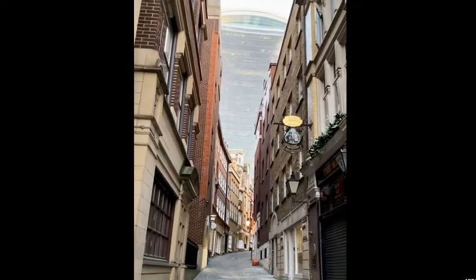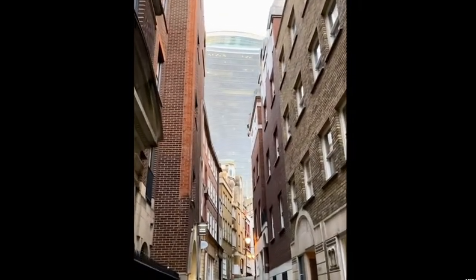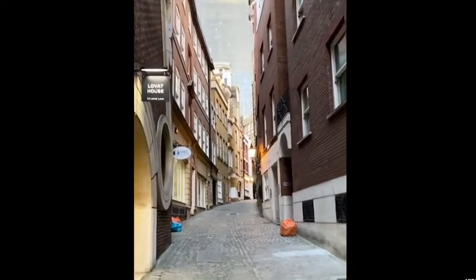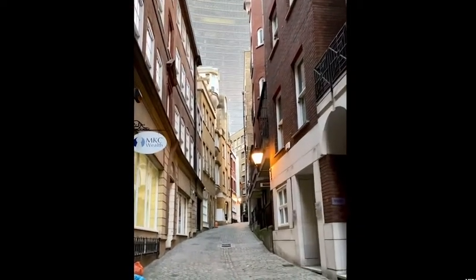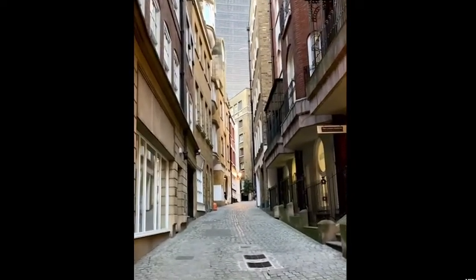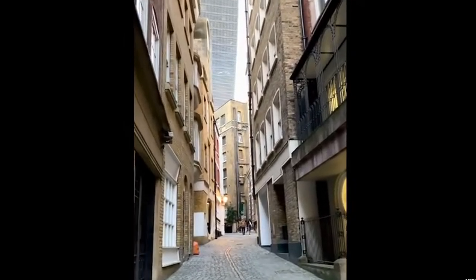I'm just out on my street — it's so pretty every time I walk here. There's the side of the Sky Garden. Day and night it feels really safe; there are some hotels, some flats, and some businesses. It looks really quiet, safe, and clean. The buildings are pretty and there's no traffic — it's a pedestrian alley — so it's really nice to come out for some fresh air when you just need it.